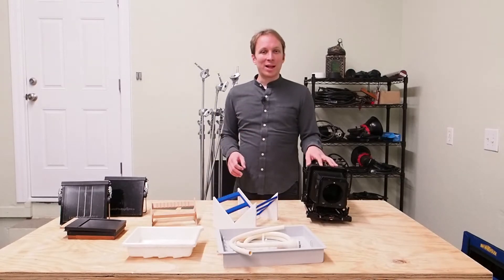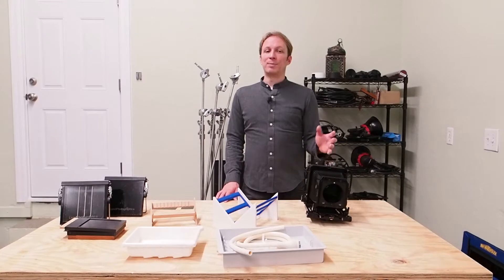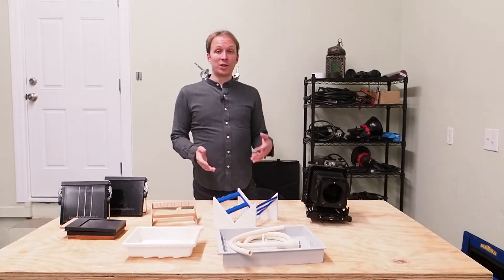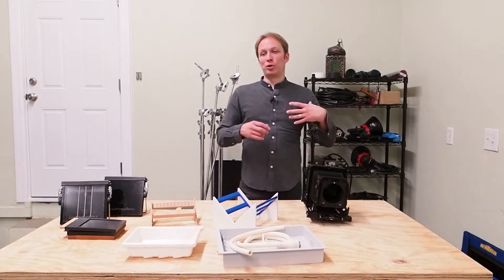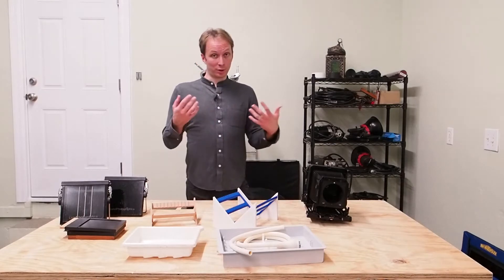Large format cameras are the most popular medium for wet plate by far, simply due to the fact that a lot of us are shooting tintypes and ambrotypes, which are direct positive images. That means whatever size plate you want to make, you need a camera that can accommodate the full size of that plate. The most popular size, especially for getting started, is 4x5, because 4x5 cameras are relatively inexpensive, very plentiful, and easy to get your hands on. It's also a size where you're not spending too much money on each plate in terms of chemistry and materials.